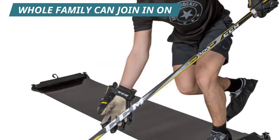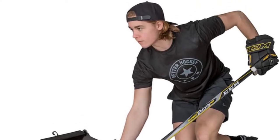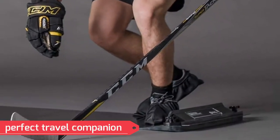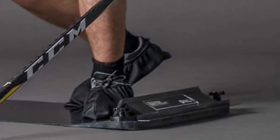It is also able to be carried everywhere thanks to the robust travel bag that comes along with it. There are three pairs of boots that come in various sizes — small, medium, and large — so different individuals can use this prop to train.